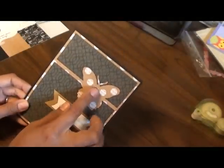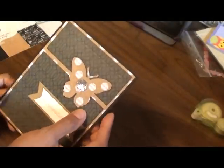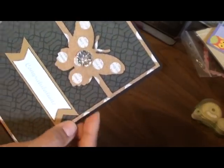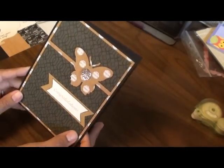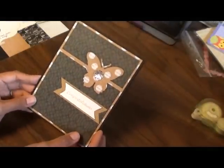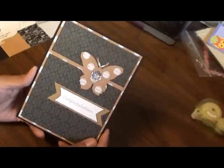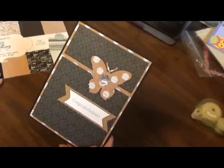Anywho, this is a large piece of bling. This is a My Mind's Eye bling that I picked up along with the collection that I thought just looked really cool. My card has a quick little insert on the inside so they can write. And it's finished — this is the second card for the Something Blue collection from Kaiser Crafts.